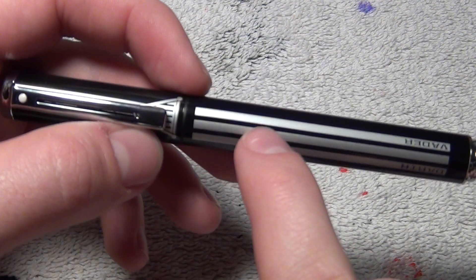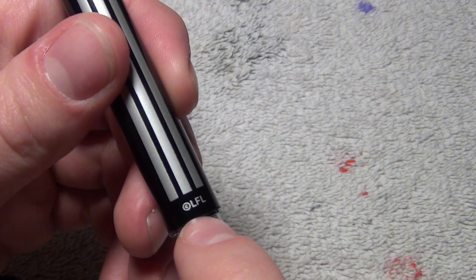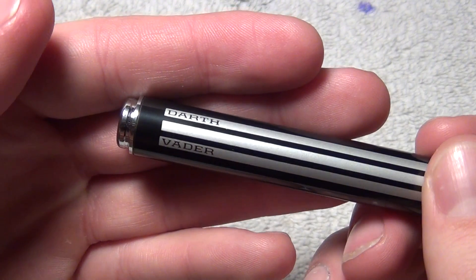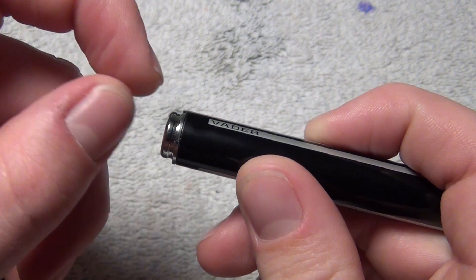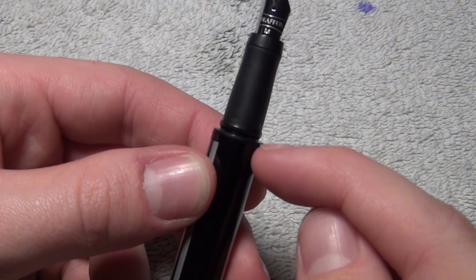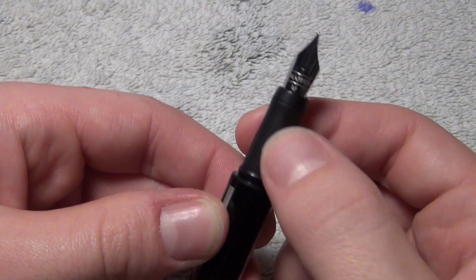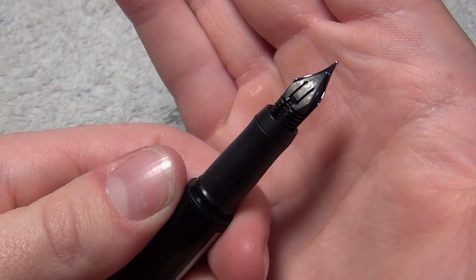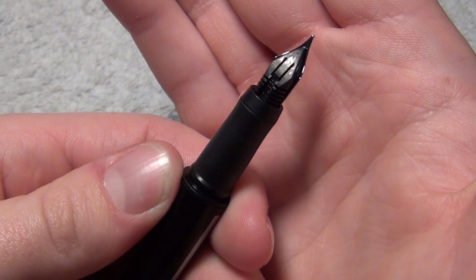So the rest of the barrel has these Darth Vader stripes on them — both sides. It has the copyright right here. And then it says Darth Vader right there. And then at the very end you get this little metal bit, which is where you post the cap. You uncap it as such, and you get this really steep step down to this rubberized grip section right here. And you have this Schaefer's medium point steel nib. You actually see this feed and nib a lot on many of Schaefer's lower end pens.